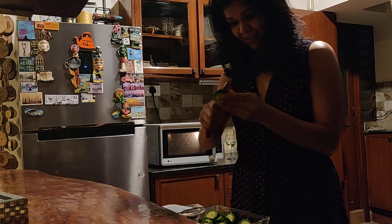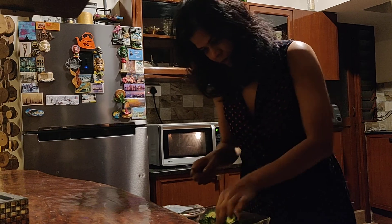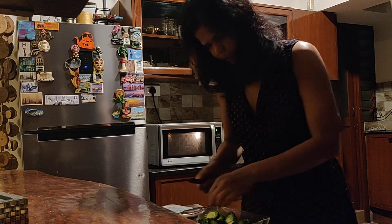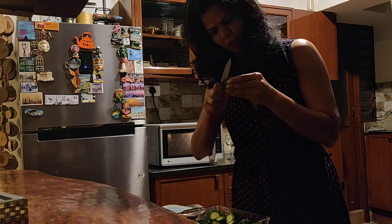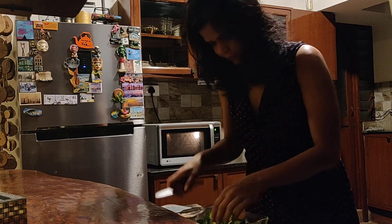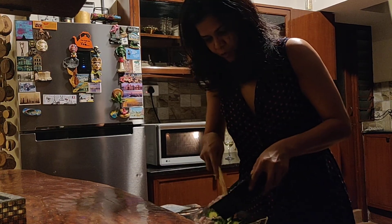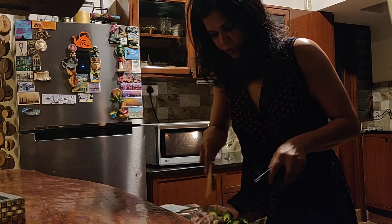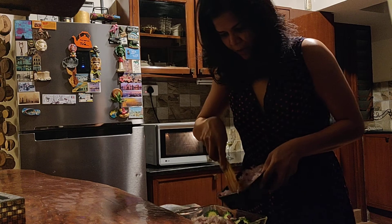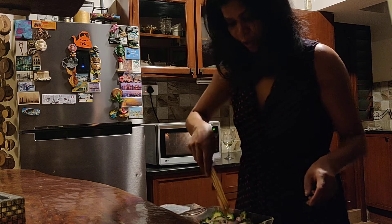I hope it comes out well because my friend who suggested this is actually a good cook - I think. I'm trying to recall if he's ever cooked anything for me. I have no idea - he talks a lot about it. Next thing I'm doing is getting invited when the lockdown opens for a dinner at his place - that's what I need to do. So I'm adding about half a cup of onions.